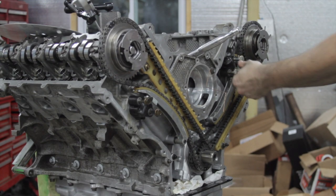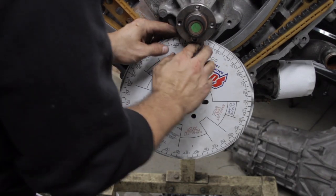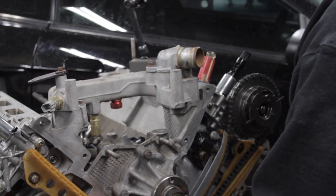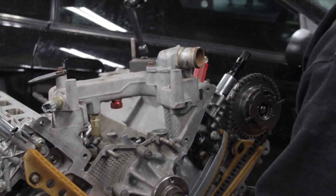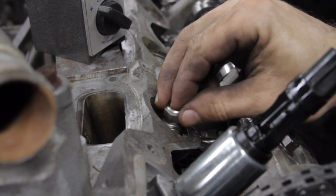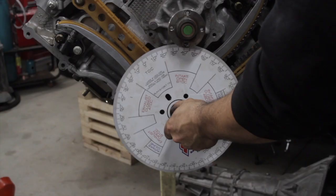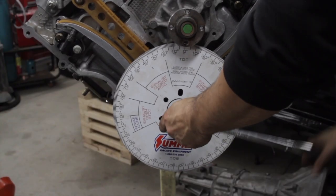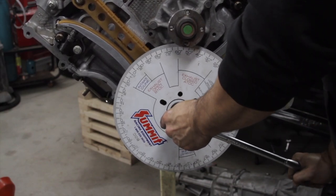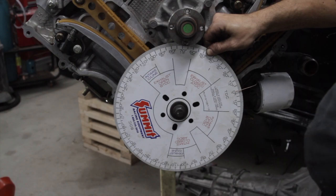Install all of your timing components as normal and line up the timing marks. Choose the appropriate washers and spacers to install the degree wheel on the end of your crankshaft, and find true top dead center by use of a piston stop. But before installing the piston stop, I always install a clean long screwdriver in the bore and rotate the crank until I know the piston is far enough down the bore that it's completely out of the way. With the piston stop installed, slowly and gently rotate the crankshaft until you feel the crown of the piston run into the piston stop.